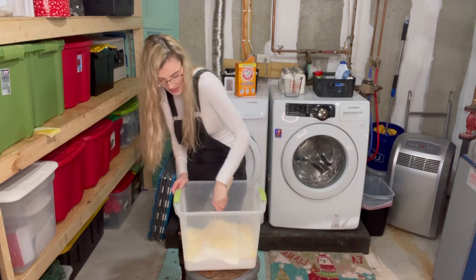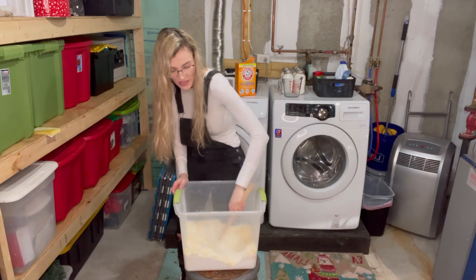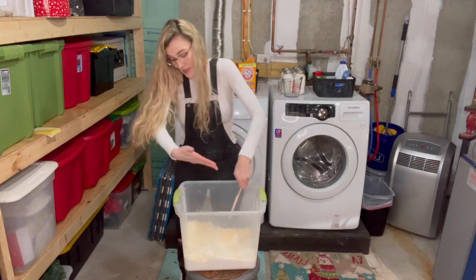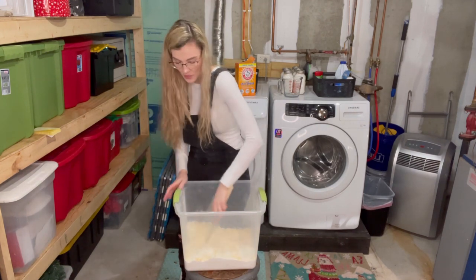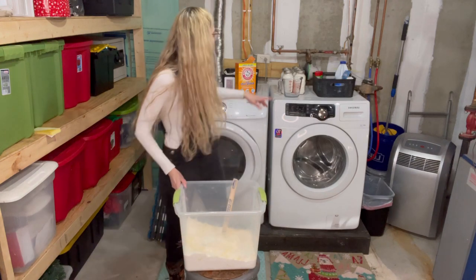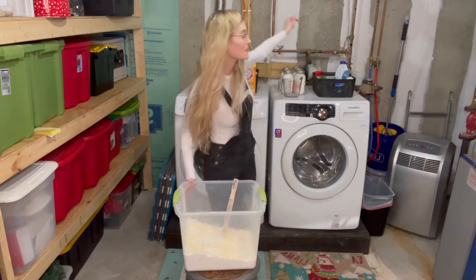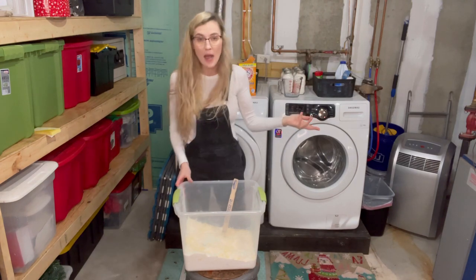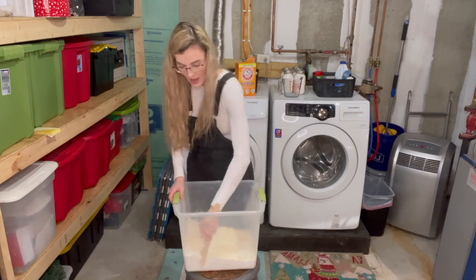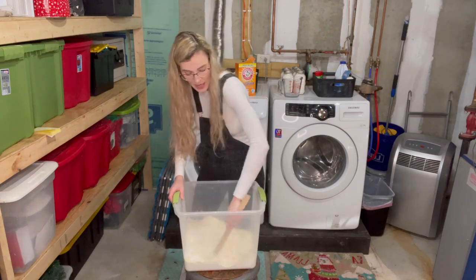Then you can take it and put it in whatever container you want. Some people leave it in the tub down in their laundry room, or they put it in mason jars. This makes a great gift — hint, hint — if you have somebody that would like to try your homemade laundry detergent. It's easy to do in a mason jar.